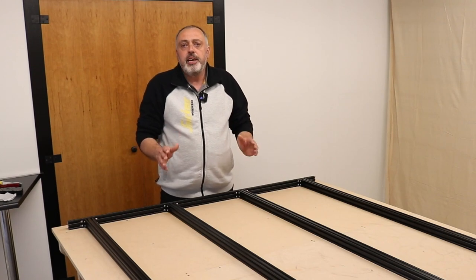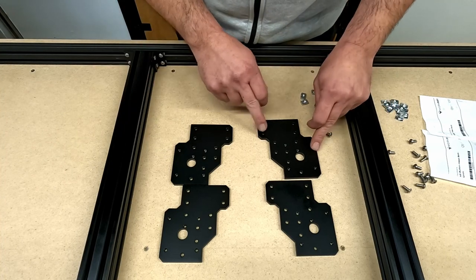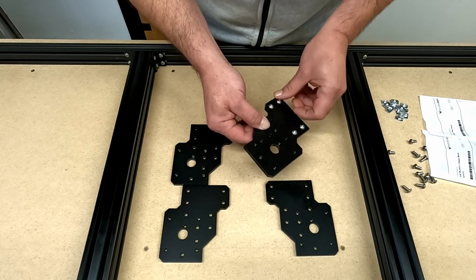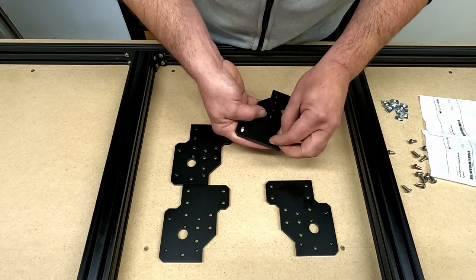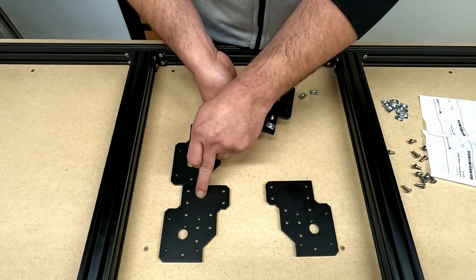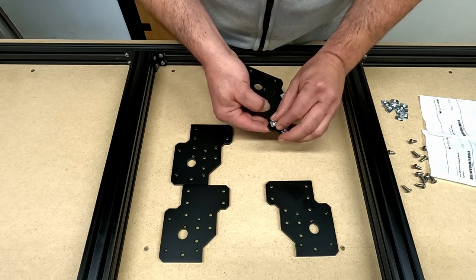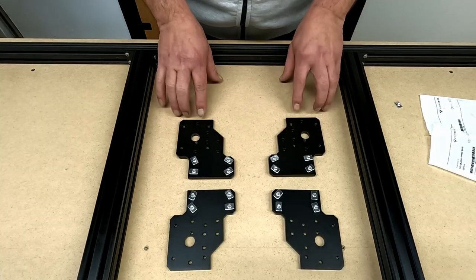The first step on the Y-gantry assembly is to prepare the Y end plates — similar to the base, you put four bolts and four T-nuts onto each end plate. The important thing here is to make sure you end up with two pairs: two facing one direction and two in the other. That's the four end plates now prepared.